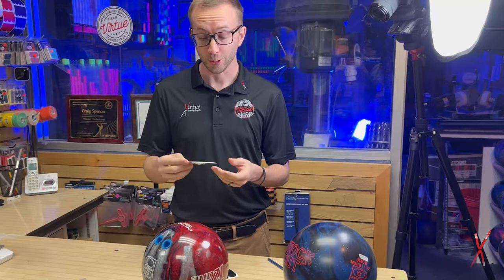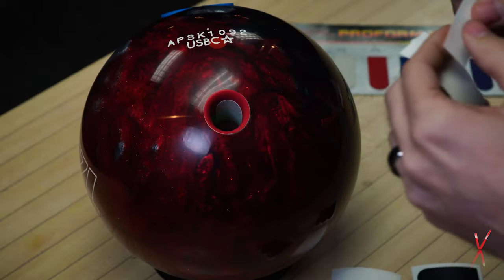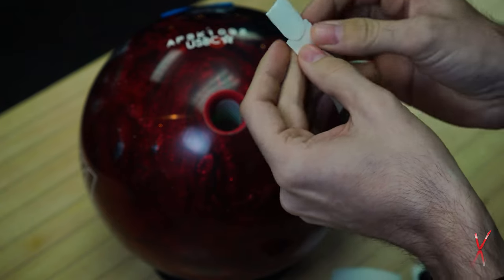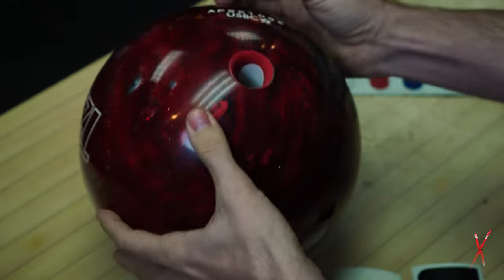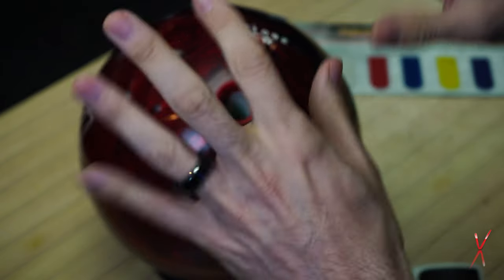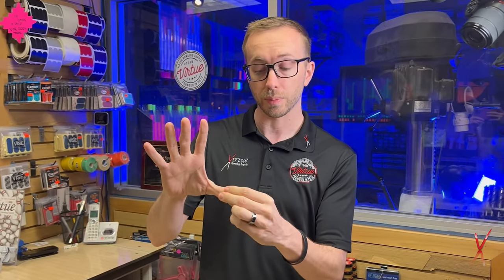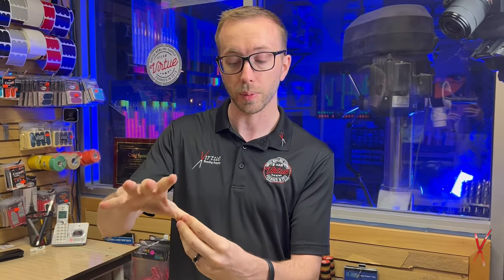My favorite tip — the one I get the most positive feedback on from years in the pro shop — is the half piece. It might sound crazy, but it really is a game changer. Once you start using tape a lot, you'll find you'll be in between pieces, so all you do is tear the piece in half. Use the same paper trick to install it, getting it down where it's only on the pad of the thumb. If you have larger fingers, there are insert tape tools you can use. The advantage is it gives you a little more grip at the bottom of your thumb, but right when you go to clear the ball, you won't feel that additional drag at the top of the thumb — the top feels the same but the bottom gives you a little more grip.